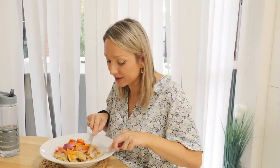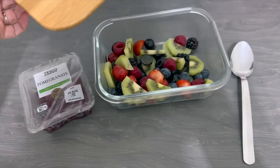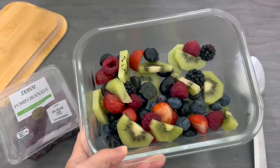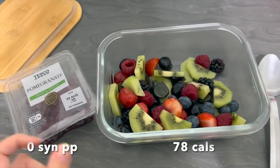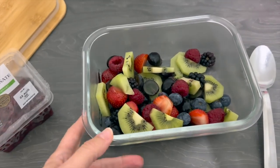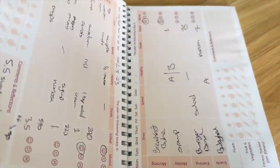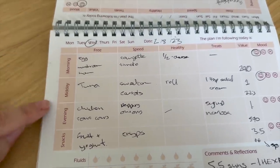Only one syn per person for that dinner. For my evening snack I'm just having a bowl of fruit. What I do at the start of the week is chop loads of fresh fruit, put it all in a glass bowl in the fridge with a little squeeze of lemon juice to keep it fresh. I'll add some pomegranate seeds on top and have it with a little bit of natural yogurt.